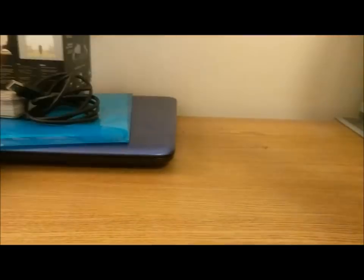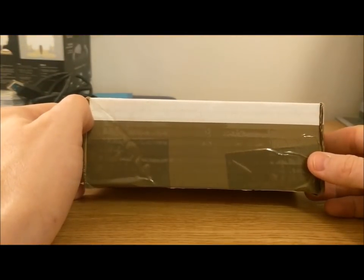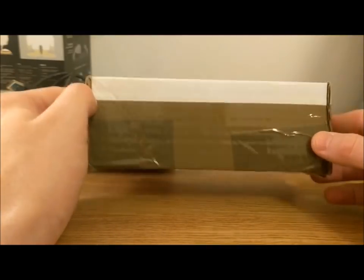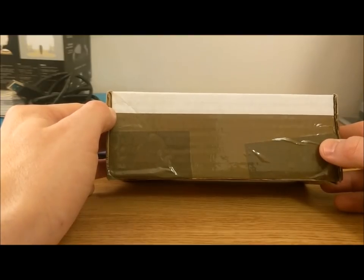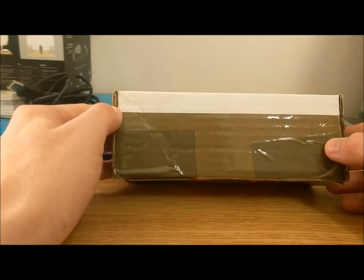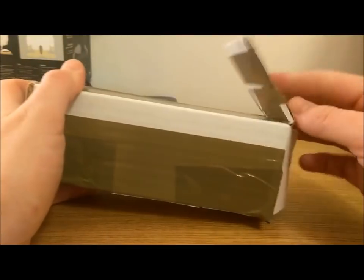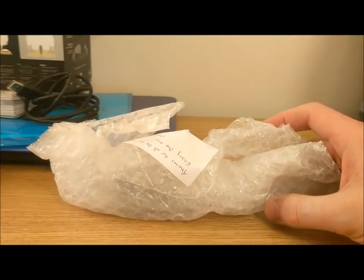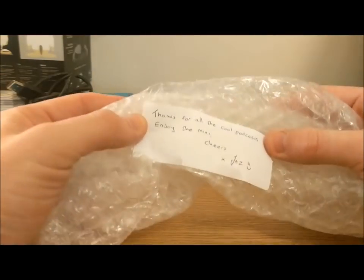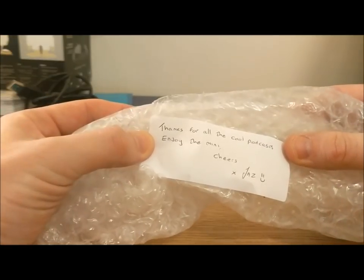Hello, it's a very rare cheap show video. We don't usually get much on cheap show that we can rave about and say 'that's amazing,' but what's in this box is amazing. It was sent to me by a listener known on Twitter as @raven_underscore_elf — I believe it's Jasmine Medieval Minis. You should definitely follow her because she's amazing. She makes small things, and she's made me a small thing. There's a little note saying 'thanks for all the cool podcasts, enjoy the mini — cheers, Jazz.' Thank you, Jazz.